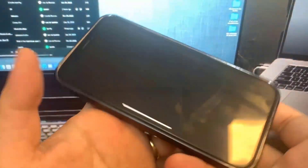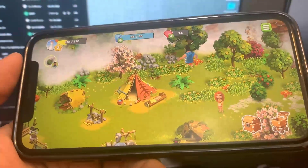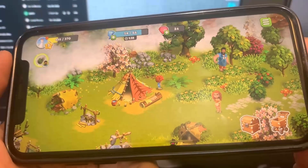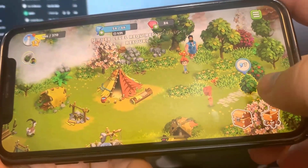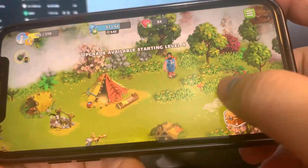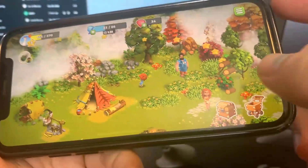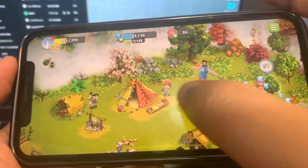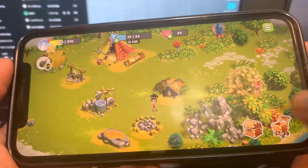Now let's do the other one, which is Family Island. I'm going to run it and do some basic interactions. It's the same deal — as long as you reach the certain level in the game, you're going to be all good to go. I'm not sure if you'll get games, but for me that's what popped up. Just running it right here, pretty easy as you can see.